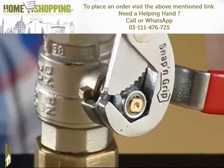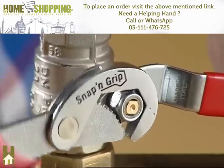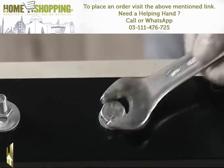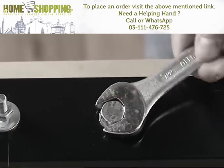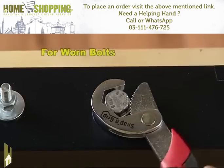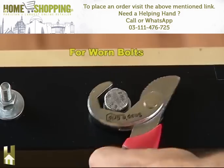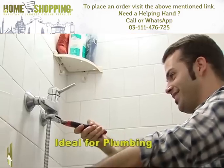You can use it as a ratchet wrench just by moving the handle back and forward repeatedly, which will make your job seem effortless. If the bolt is worn and no other wrench will loosen it, the solution is Snap and Grip — you'll be amazed at how you can grip the worn bolt and loosen it with ease.